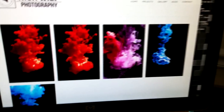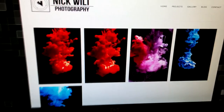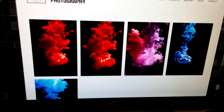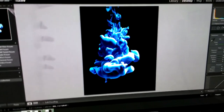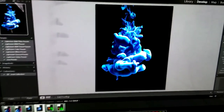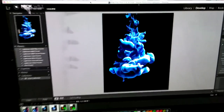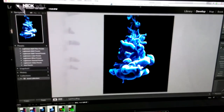A couple days ago I posted this series of images, which is essentially just a bunch of ink dropped in water, filmed on a black backdrop. I've been trying my hand at this a little bit more, trying to refine my technique and make it a little bit easier. I think it's been coming along pretty well — I've been able to resolve a lot more detail in some of the images, and I figured I'd give you a little behind the scenes look at my setup and all that good stuff.